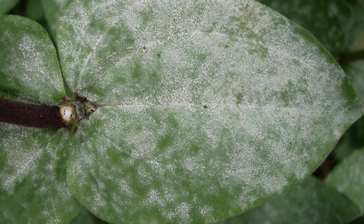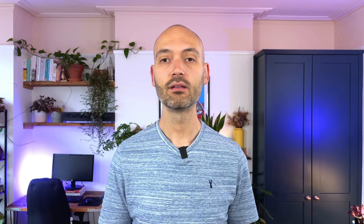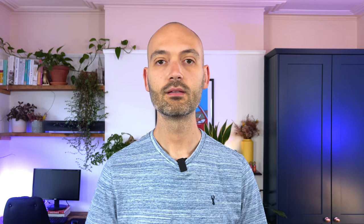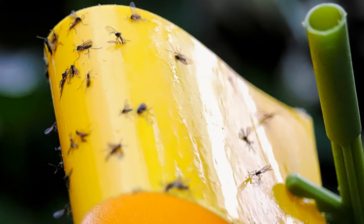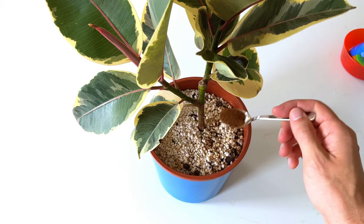Did you know you can use the cinnamon powder in your kitchen for two cool plant hacks? The first is using it as a control against fungus and rot on the stems or roots of your plants. If you have a part of the stem that is rotting, cinnamon can be used for damping off fungus. Cinnamon can also be used as an effective control against those pesky fungus gnats, because it destroys fungus which is a key food source for the fungus gnat larvae. Once you disrupt the food source of the larvae, you disrupt the life cycle of the gnat and the population will die off. Simply sprinkle the cinnamon on the surface of the soil of your infected plants. Smells great too.